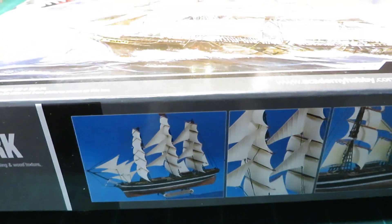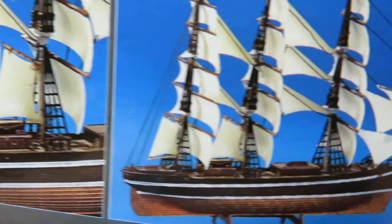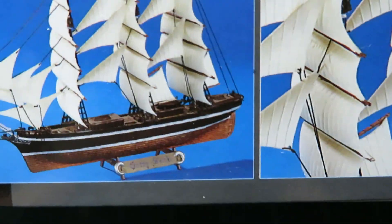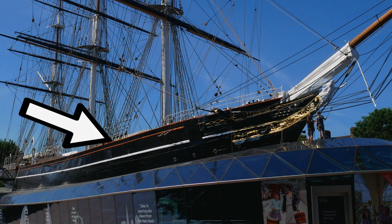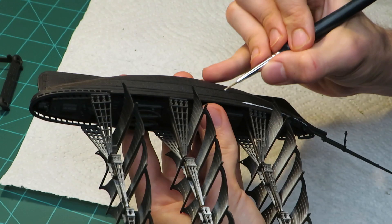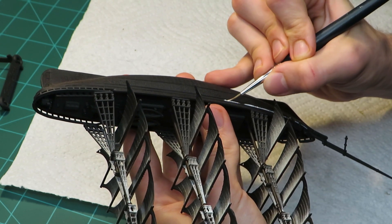The box shows the finished model with two white stripes, and I've seen tons of pictures of other models with the same markings. The real ship, however, doesn't have two white stripes, at least as far as I can tell. There is one stripe in white, but the other one above it is more of a golden brown color, and the model doesn't really have any room to put that, and I don't have a steady enough hand to make it myself.